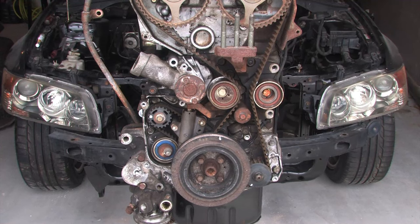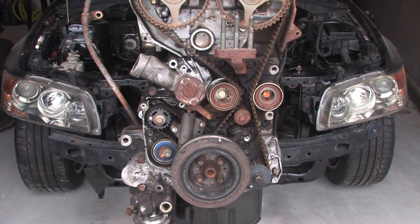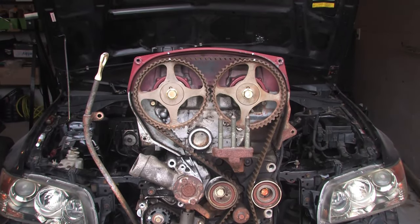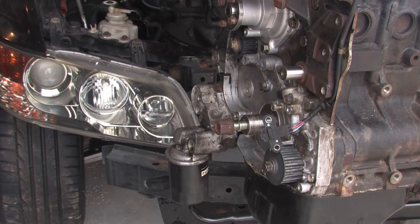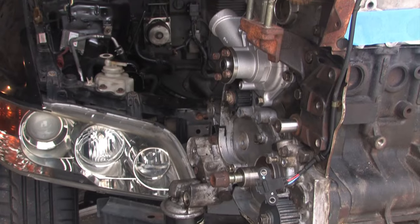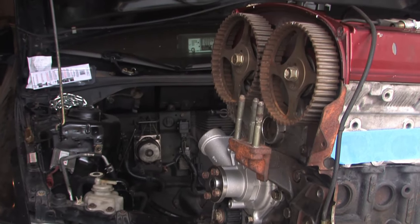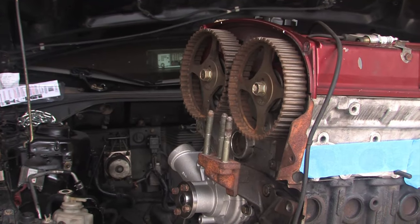The first thing I want to point out about this job is it's actually a lot easier when the engine is outside of the car. However, most of you are not going to remove your engine to do this job because you really don't need to. But the good news is having the engine out of the car makes it a lot easier to see all the components, see the timing marks, and really get a good look at everything we need to do.